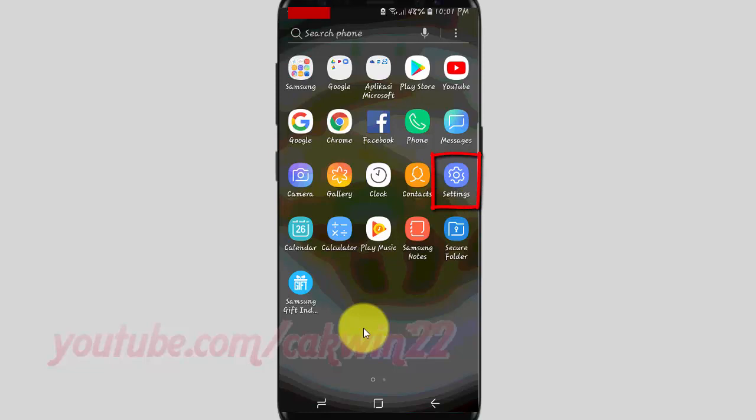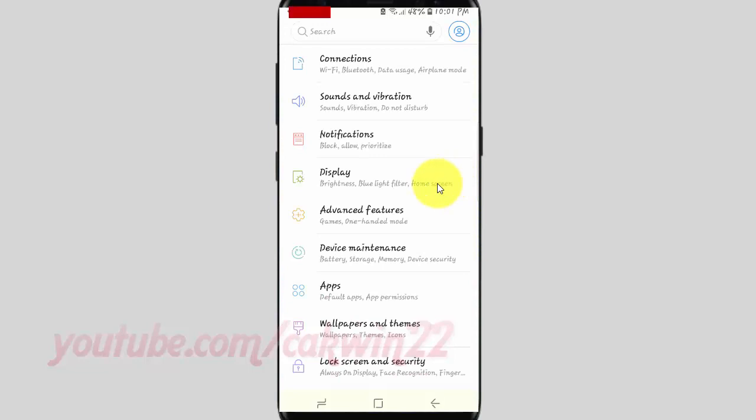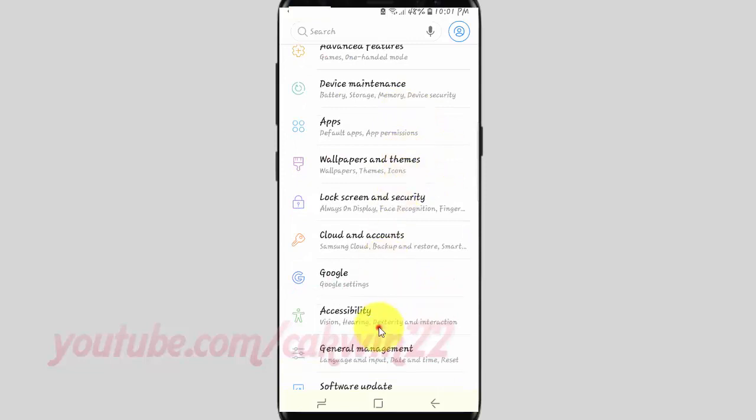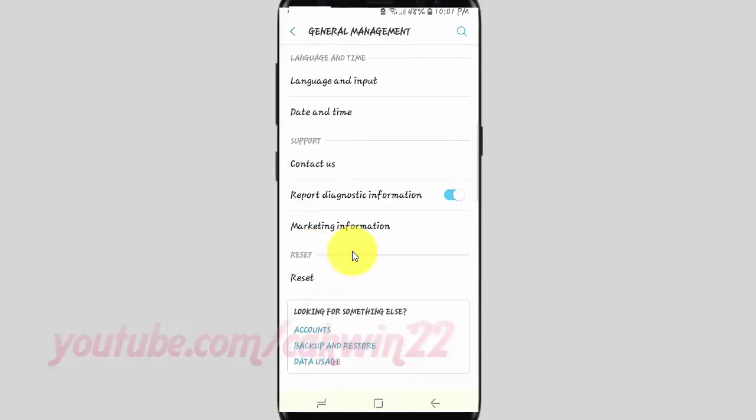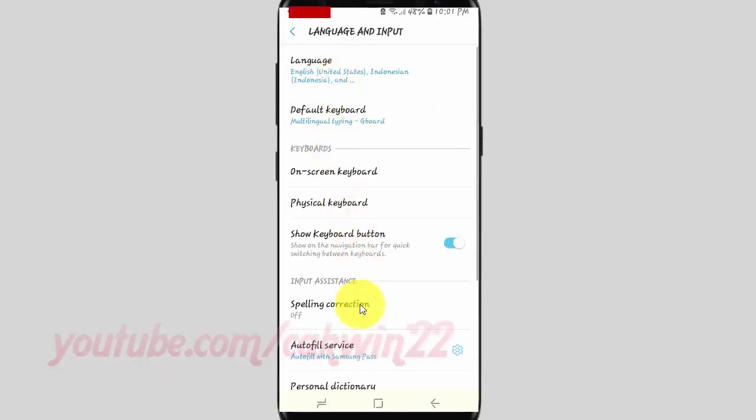Tap Settings. Scroll down. Tap General Management. Tap Language and Input. Tap On Screen Keyboard.